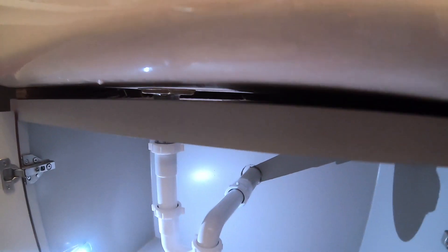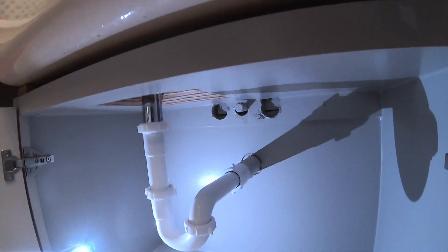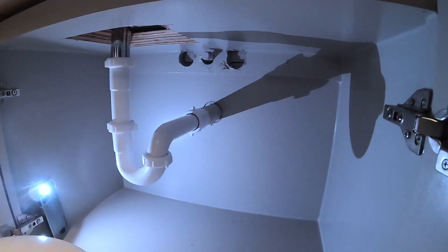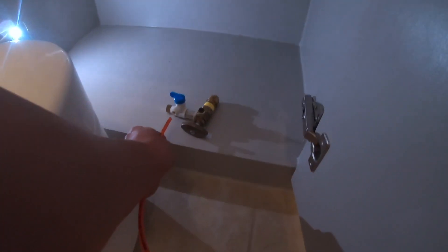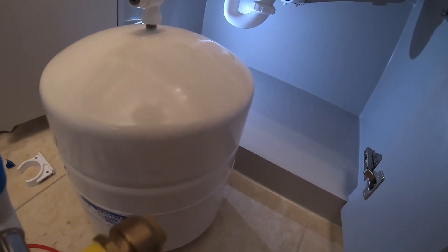That pipe has not been cut yet — that's a CPVC pipe coming out of the wall. I'm going to use a multi-tool, an oscillating tool, to cut that. Once it is cut, that's where we're going to get our water, and the orange pipe is going to connect to that.